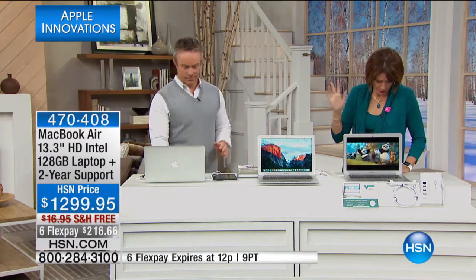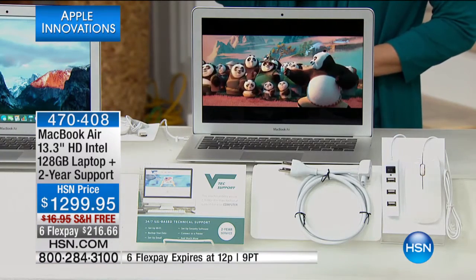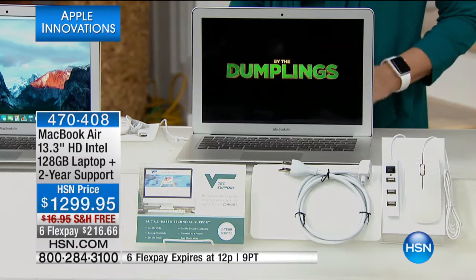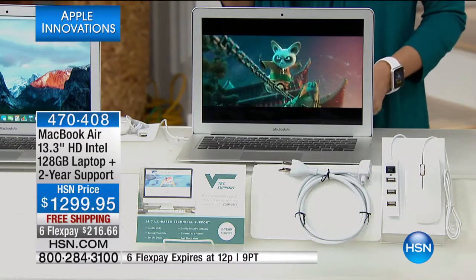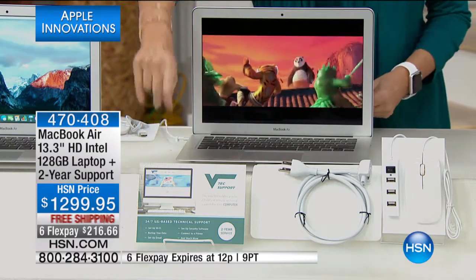The apps are absolutely incredible. It's $1,299.95 and we're going to include some goodies: a universal computer starter kit with a USB mouse, a mouse pad, and a four-port USB hub.